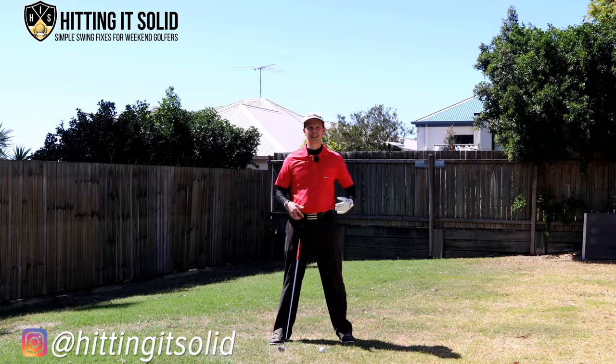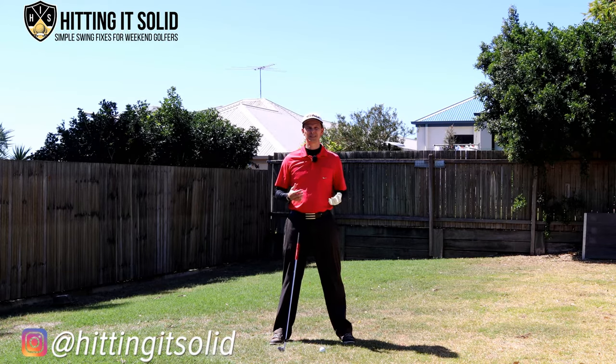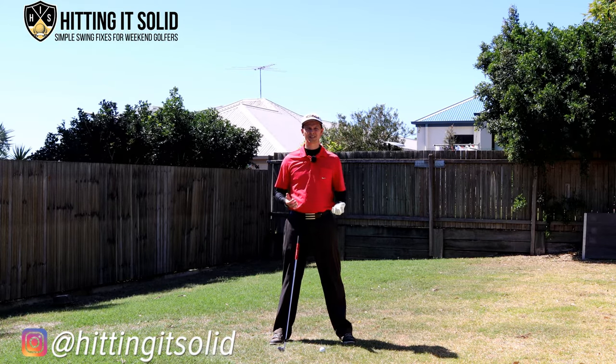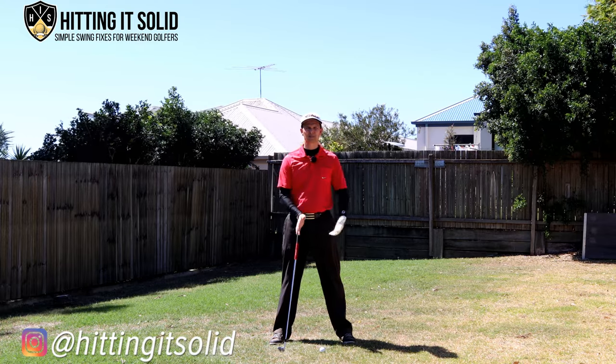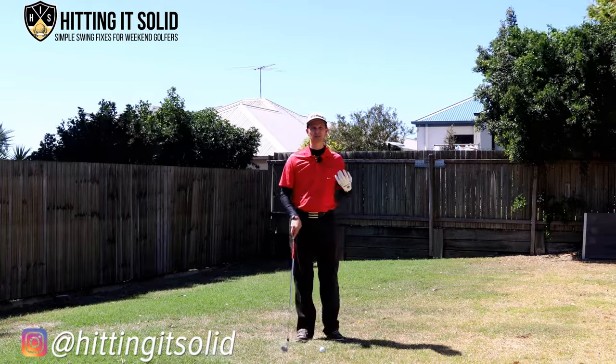Hey, it's Troy from Hitting It Solid here. In this video I'm going to take you through three of the must things you need to do to hit great solid iron shots and get into that really compressed position and become a great ball striker, especially with your golf irons.